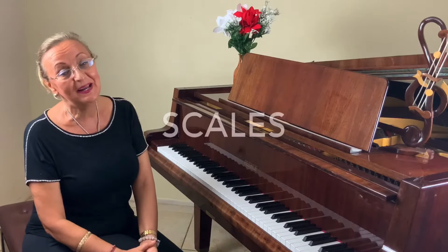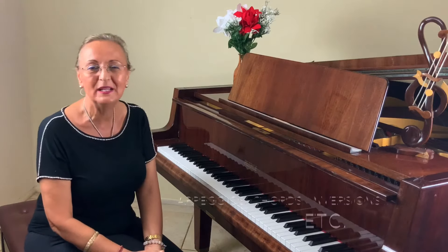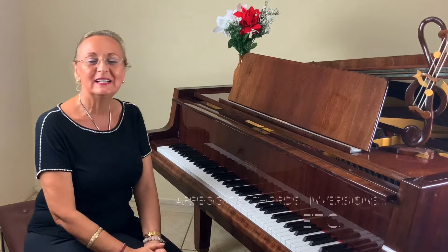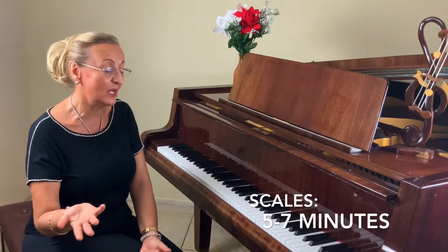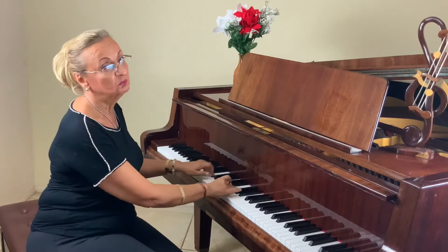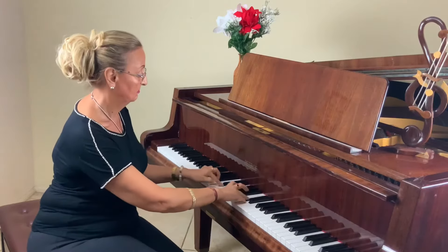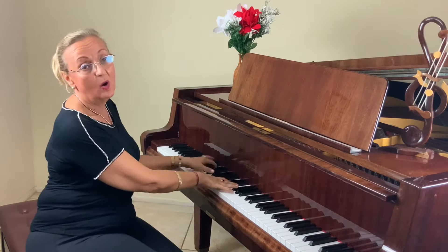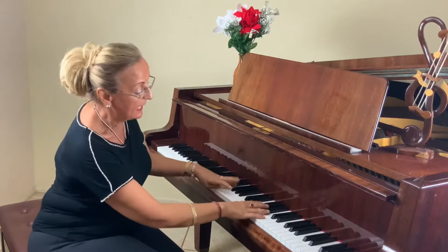Then we have scales. You probably know by now that scales are really, really important — scales, arpeggios, chords, inversions, and stuff like that. Spend about five to seven minutes on scales up and down, or arpeggios, depending on your level.